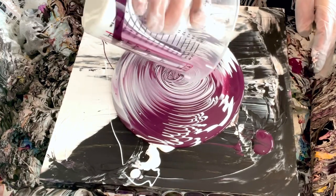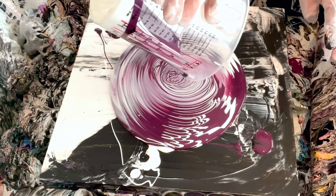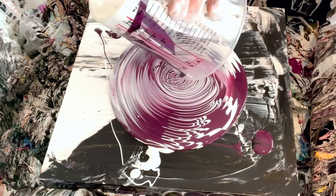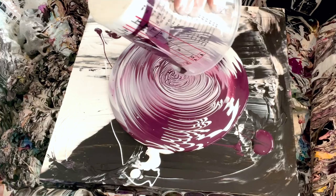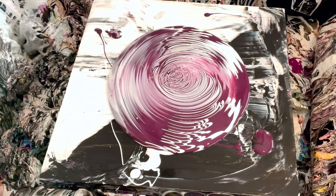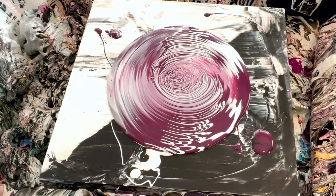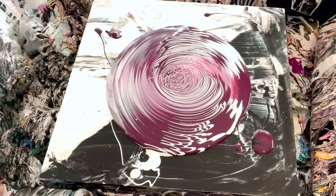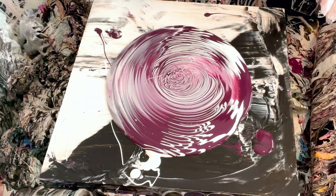I'm just going to keep going because you're not really going to see this middle part anyways, because we're going to be blooming on it. Okay, let's pretend — yeah, let me just keep going. What do you think guys, does this look promising or not so much? I don't know. Okay, so now around here I'll just do the white. That's kind of a pretty color, right?